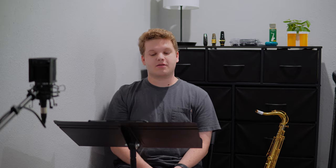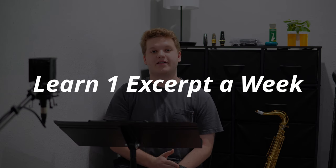One of my long-term goals is to get as familiar as I can with excerpts that are often called at military band auditions, so for this summer I want to do one military band excerpt per week.